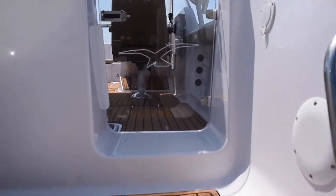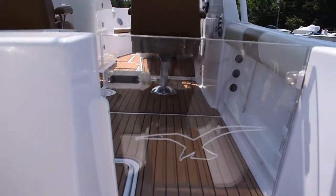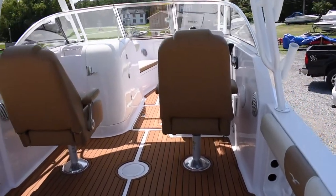Stepping up onto the boat, it has a built-in swim ladder and a little integrated swim platform here.